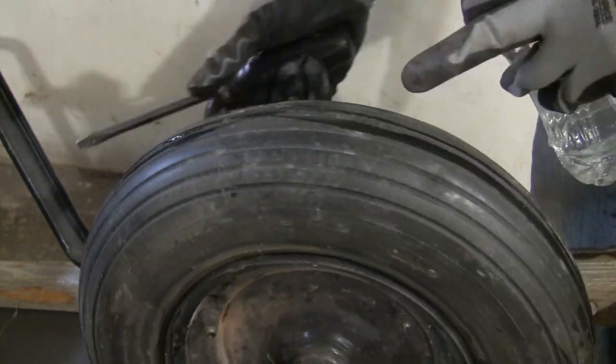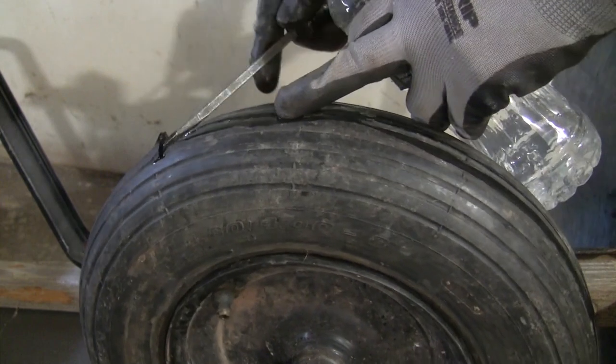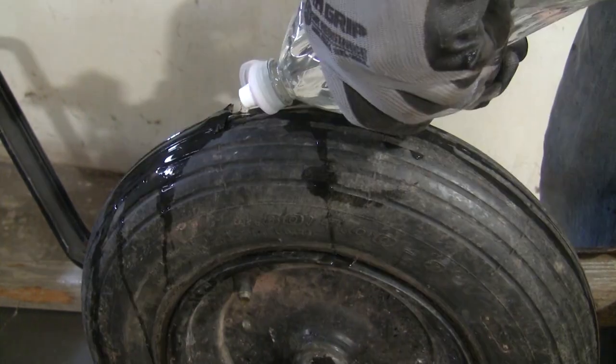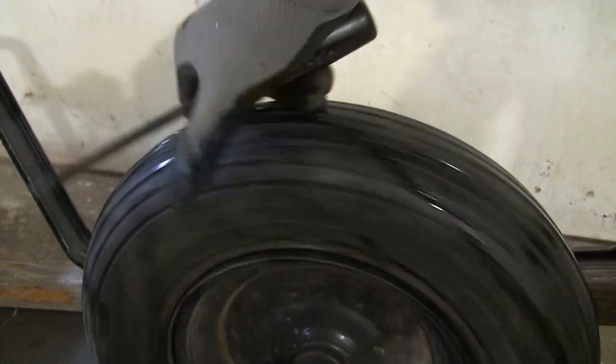Pour a bottle of water into the holes and spin it several times to let the water spread evenly inside the tire. The water will act as a lubricant so the foam wouldn't get stuck and can fill the tire completely.